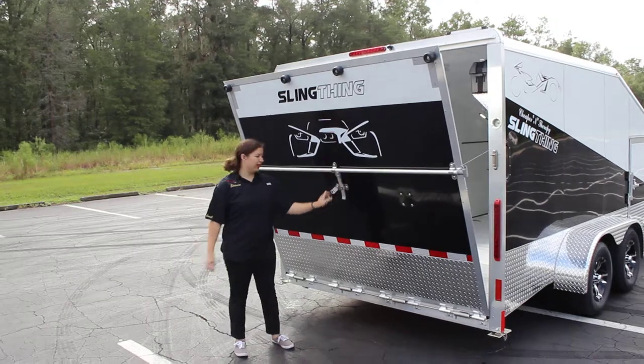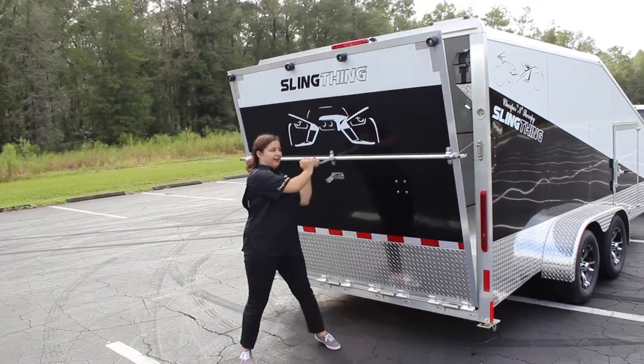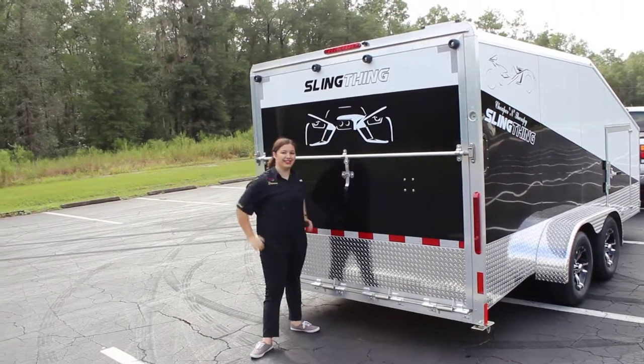Now you come back here, and you unhook the back, push it in, and then you lock it back up. It's just that easy.